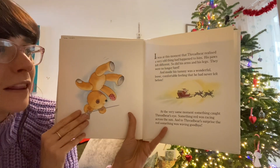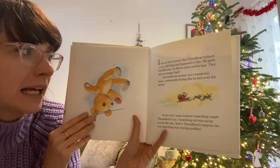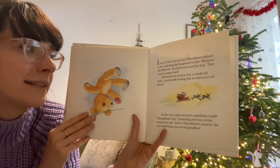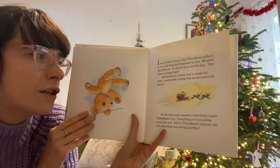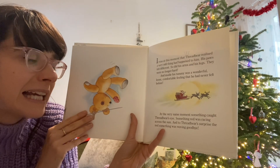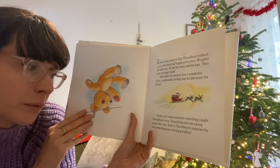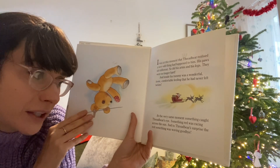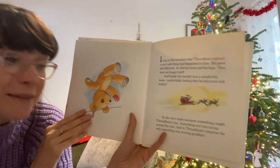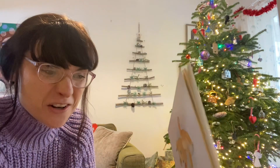It was at this moment that Threadbare realised a very odd thing had happened to him. His paws felt different, and so did his arms and his legs — they were no longer hard. And inside his tummy was a wonderful, loose, comfortable feeling that he had never felt before. At the very same moment, something caught Threadbare's eye. Something red was racing across the sun, and to Threadbare's surprise, the red something was waving goodbye. It was Santa Claus!